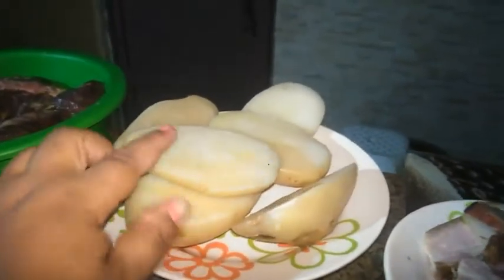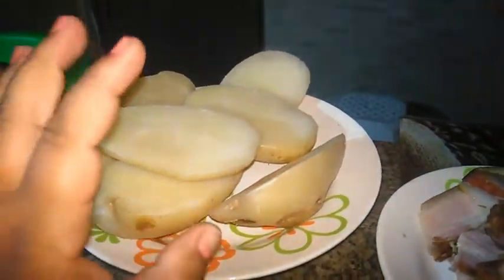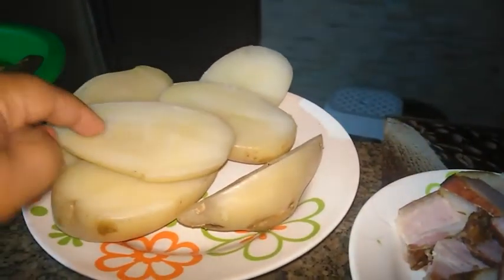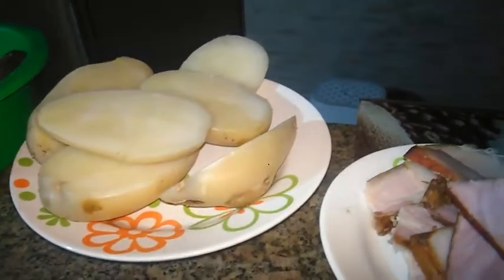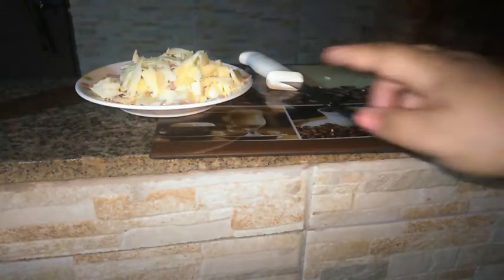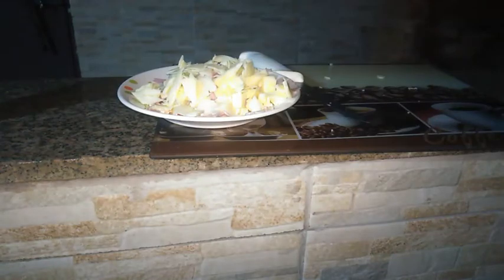Eu vou mostrar pra vocês como eu faço a minha batata recheada. Aqui a batata tá levemente cozida, meio al dente. O que eu vou fazer é arrancar a parte de dentro e mostrar pra vocês. Já piquei mussarela e presunto. Aqui tenho o requeijão. Tô com muita fome, então tô comendo presunto e queijo.